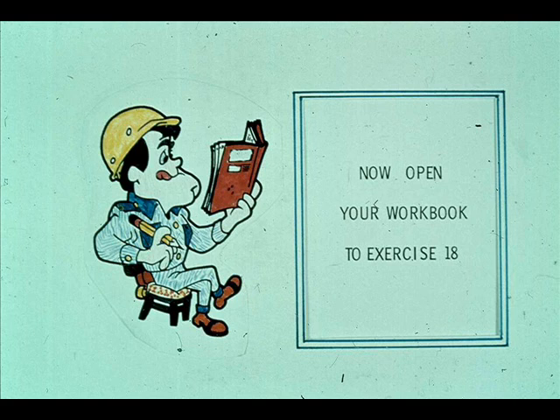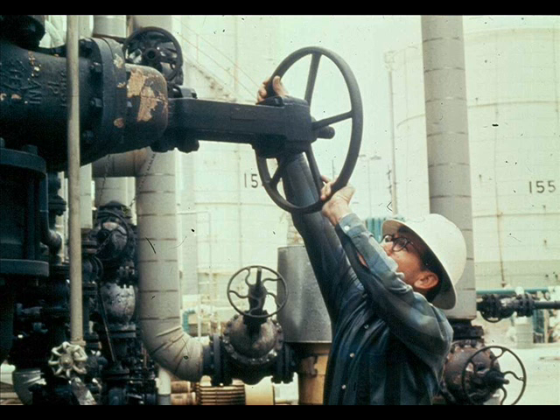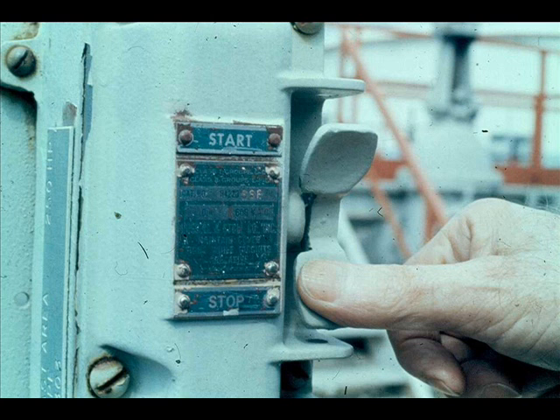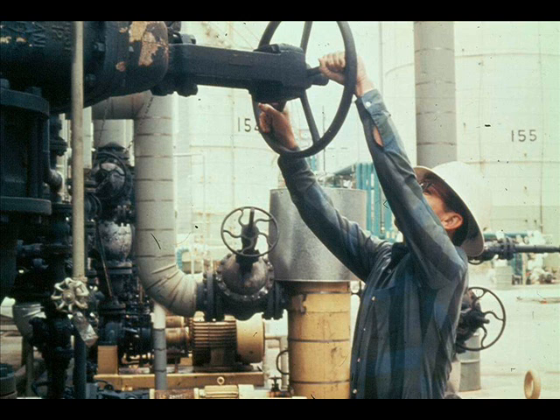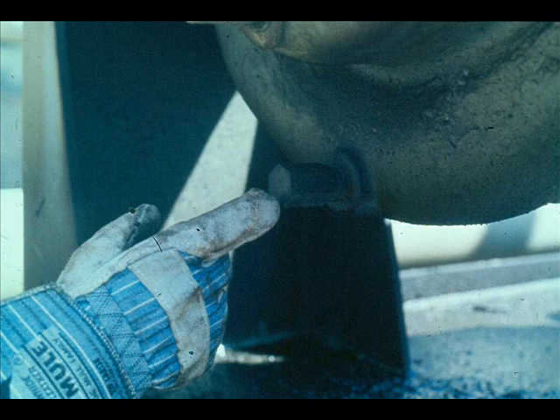Now turn to exercise 18 in workbook number two. To shut down a centrifugal pump: close the discharge valve to about the same point as you opened it before startup, stop the driver, finish closing the discharge valve, then close the suction valve.